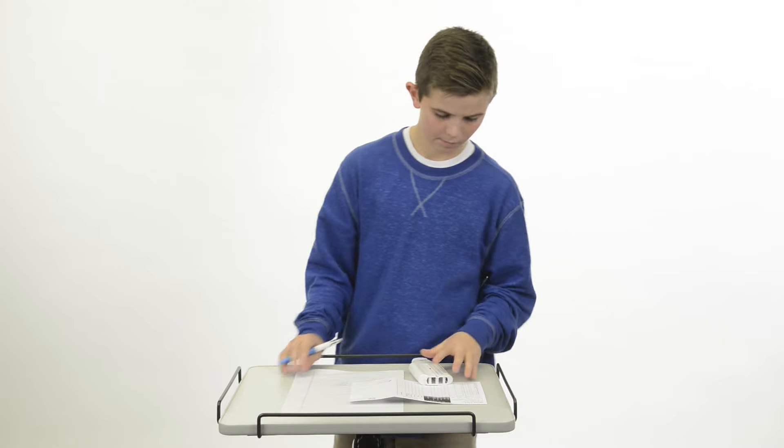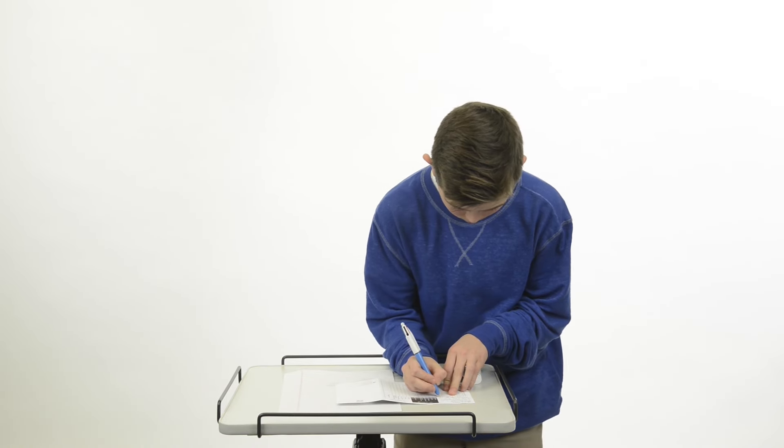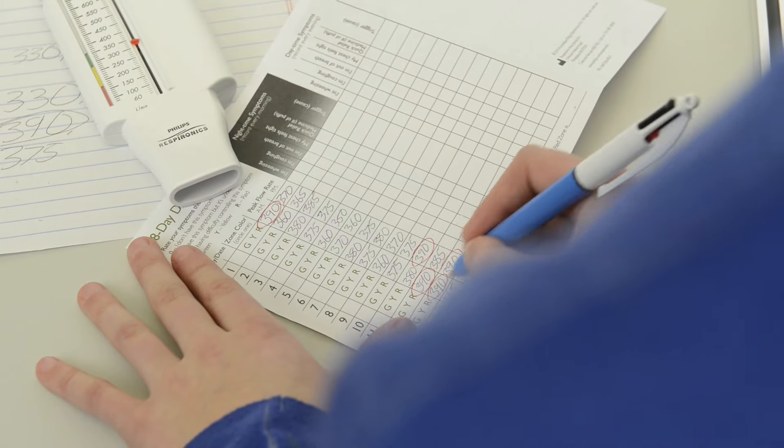Keep a record of your peak flow number around the same time each day for two weeks while you are feeling well. The highest number is called your personal best peak flow.